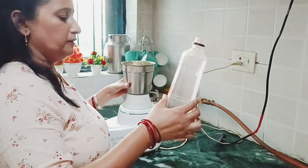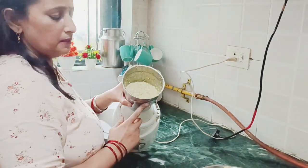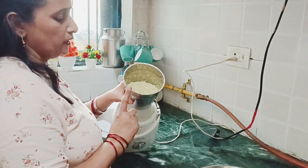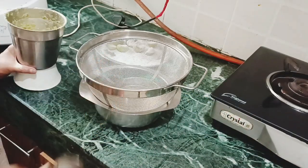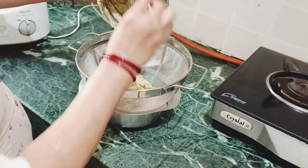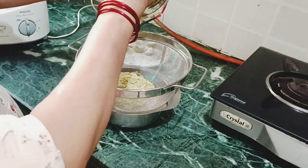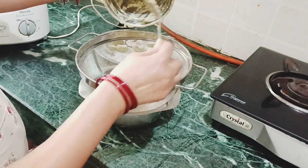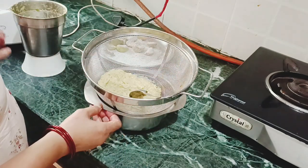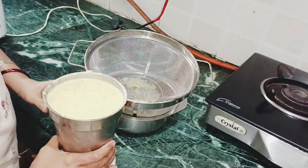I will add apple cider vinegar and it will dry. Now we have to transfer our mixture. I will transfer it and then bring it into the container. I have taken the liquid form and now let's proceed.